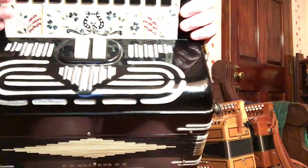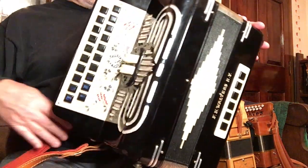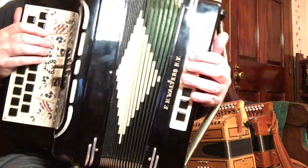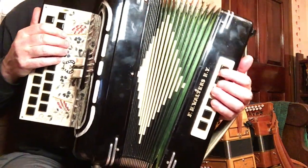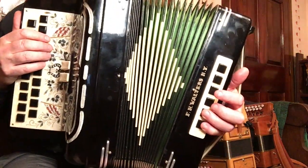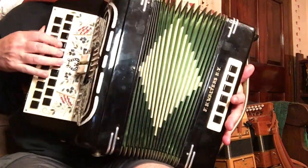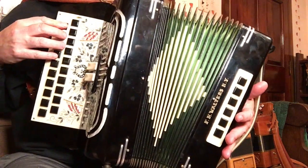You can switch the low reeds in and out, so the basses are just powerful. There's D and A there, D and G here, and this is C sharp and G sharp — D and G sharp.